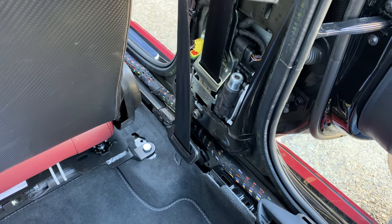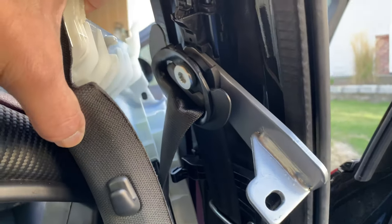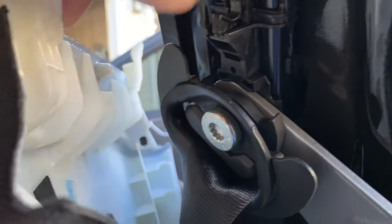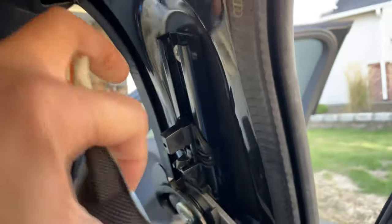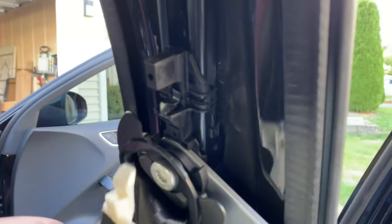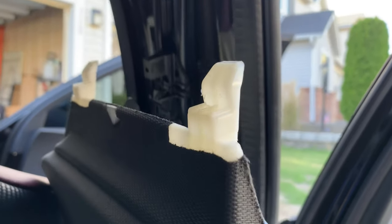I've got this side taken apart and I've been mounting some stuff up just to see what it looks like as a test fit. This is the top part of the seat belt. Once you take the plastic trim piece off — it's got a couple tabs — you need to kind of jimmy it out, move it side to side, and that will come out.